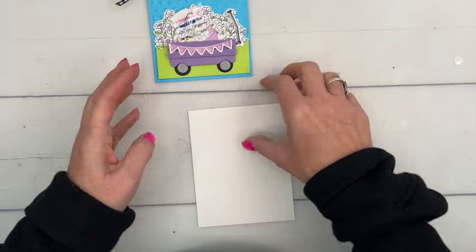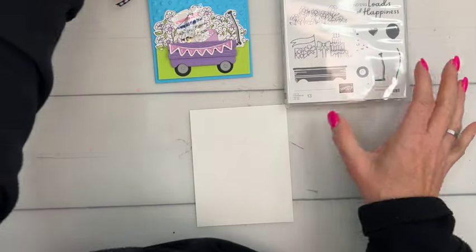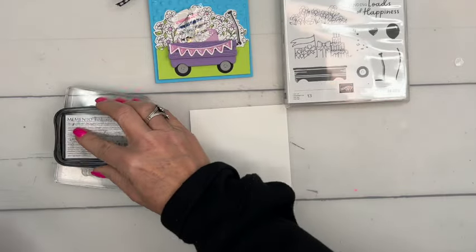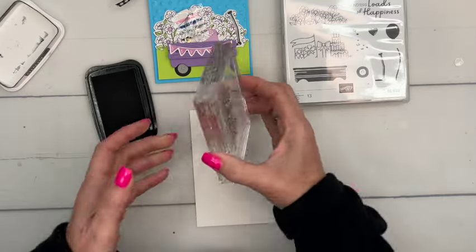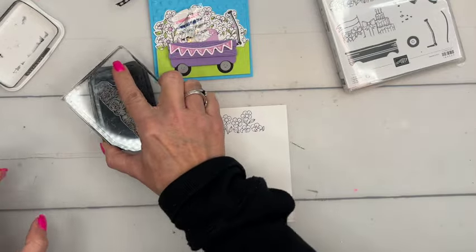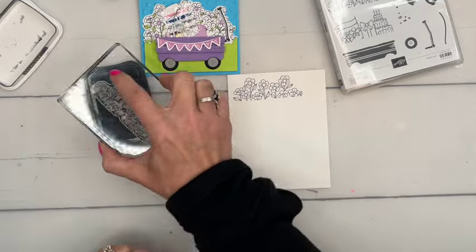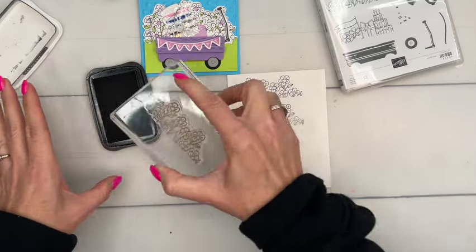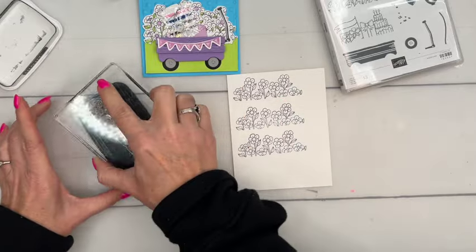Let's get started. The first thing we're going to do is our stamping. This stamp set has two different things you can put in your wagon: flowers and a little birthday scene. I've been playing around putting all kinds of things in my wagon, but this time we're going to stamp the flowers to be the background behind our wagon.